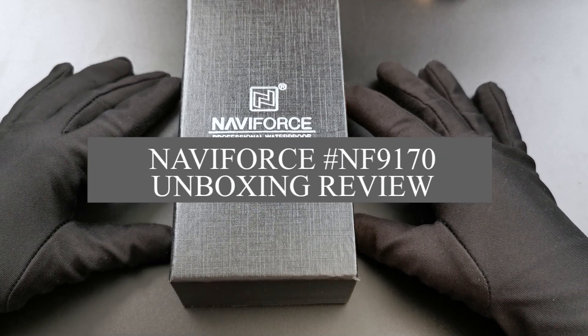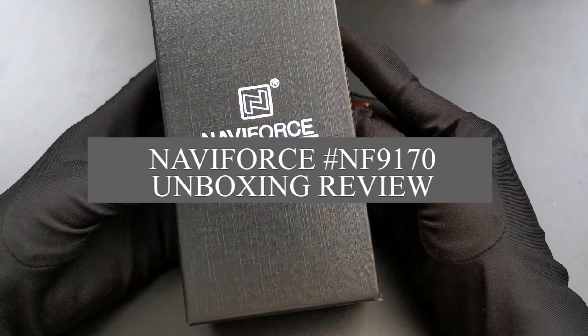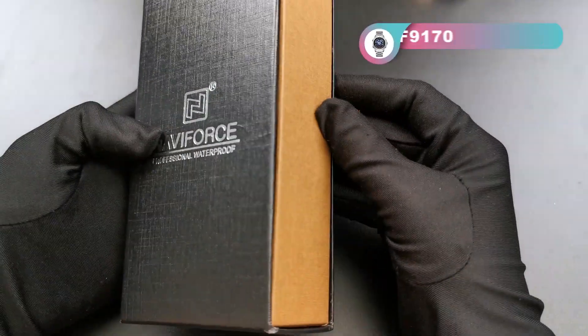Hello, this is Navy Force Watch unboxing review. Today I'm going to bring you a main watch. Let's have a look now.